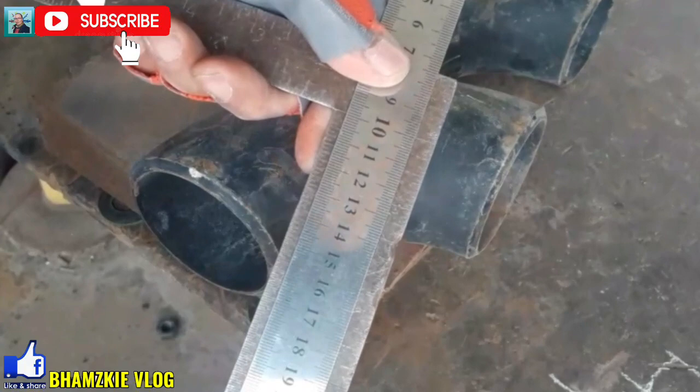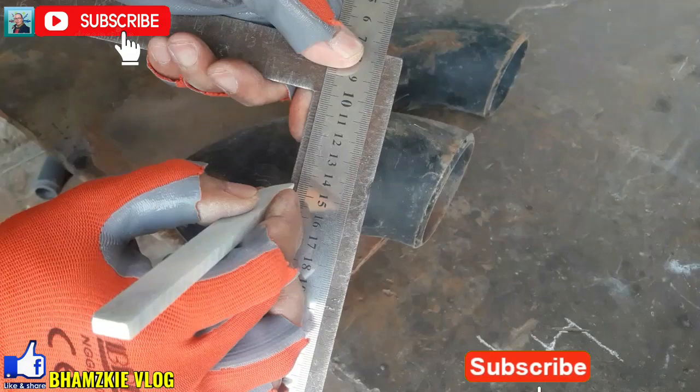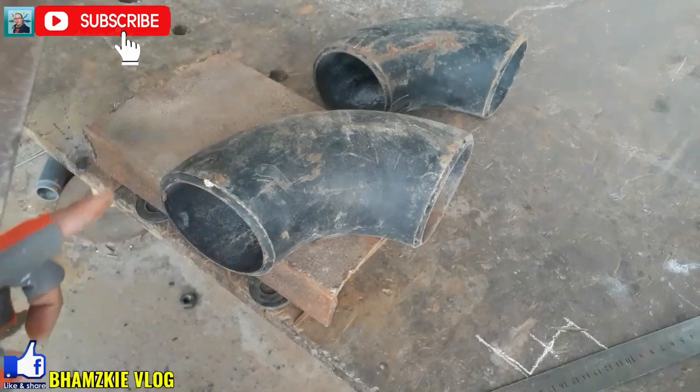Magsimula tayo dito sa 10. Yan yung kanyang 45. Tapos ngayon gagamitan natin ng level. I-level natin yan para makuha natin yung eksaktong sentro ng ating elbow.